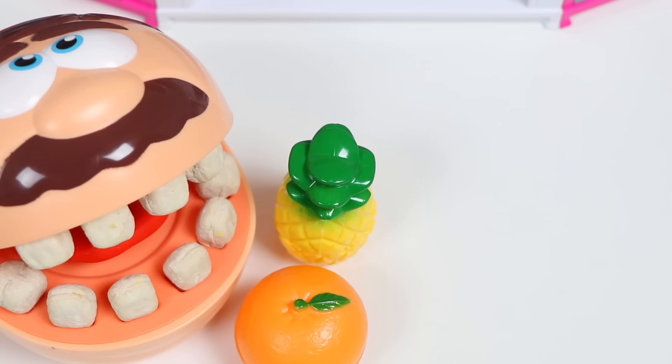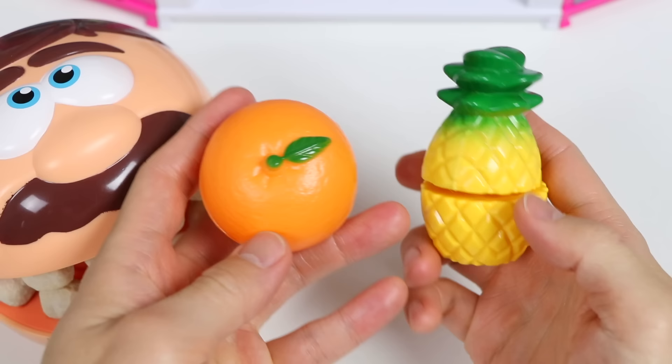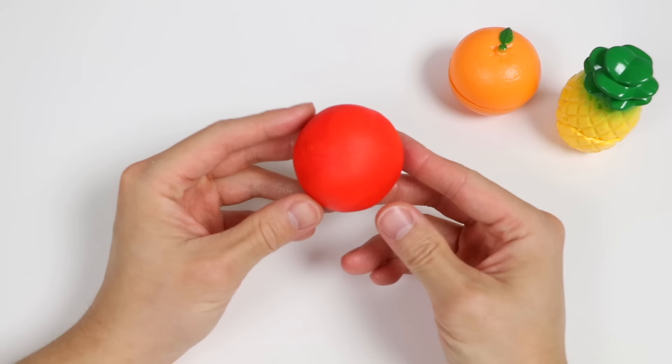Sorry, I'm making you do extra work, but I really want to try a pineapple donut and an orange donut at the same time. Sounds really good, don't you think? Very tropical. I like it. Don't worry, Mr. Play-Doh-Ed, this is nothing. I'll get started on making the donuts right away. Wait right here.